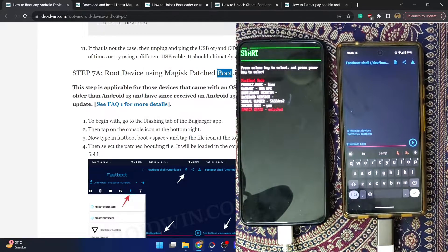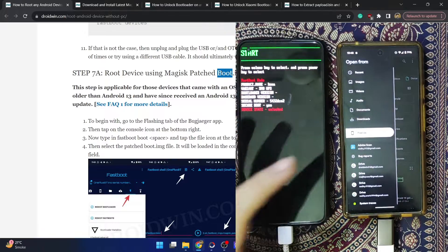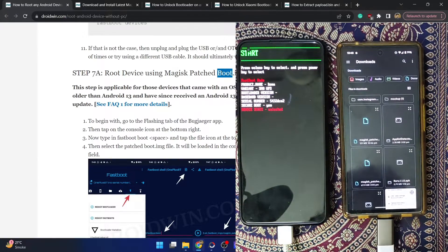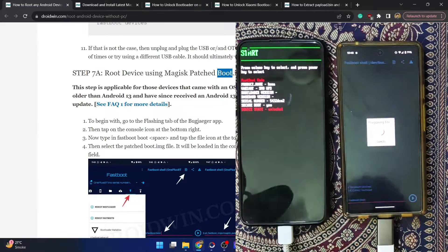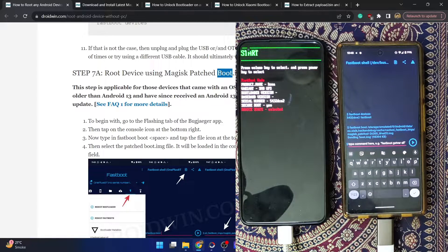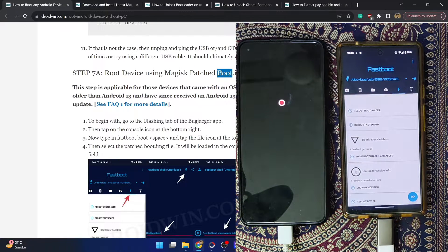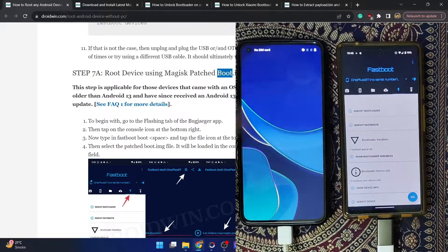For the temporary boot, type 'fastboot boot' followed by a space, then tap the file icon at the top right and select the magisk-patched boot.img file we transferred. Once loaded, hit Enter. The patched boot.img will be sent to your main phone. I'm using the 'fastboot boot' command rather than 'flash' because we first want to verify everything is working — if something is wrong, a simple restart will fix it.